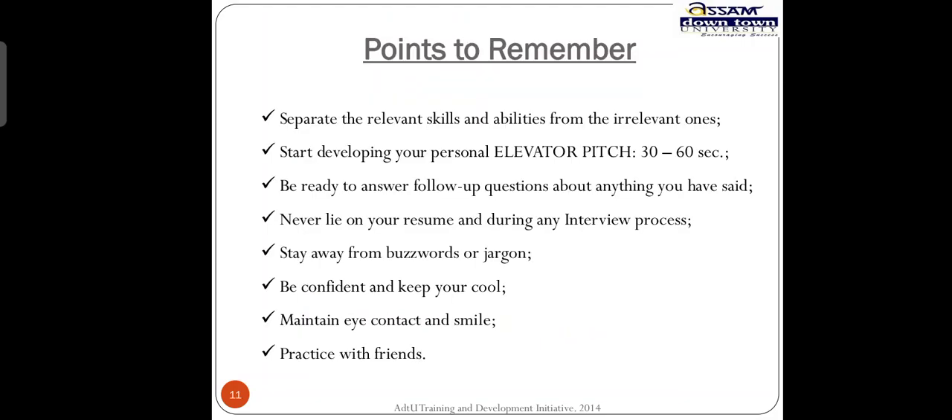Resume formats — these are the formats you can use. Some points to remember: separate the relevant skills and abilities from the irrelevant ones. Start developing your personal collaborative speech — a 30 to 60 second pitch about yourself.